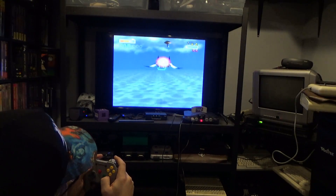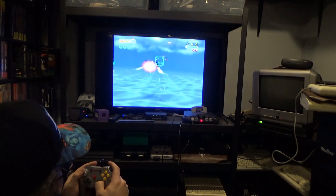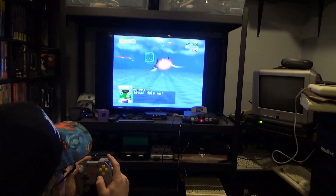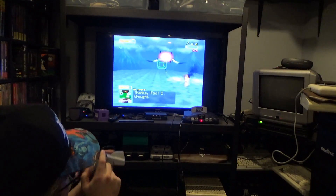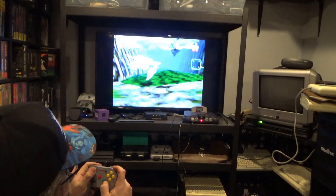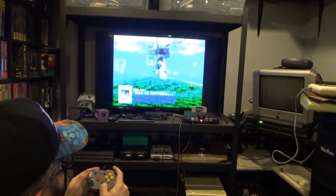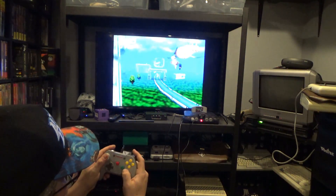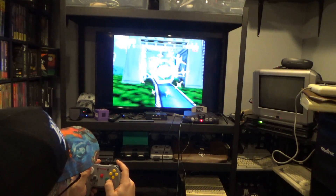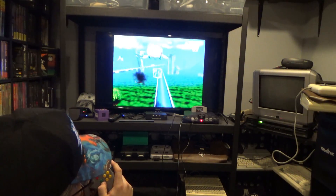This is Star Fox, and I haven't played it in quite a long time. I'm playing this on my N64 with the Ultra HDMI. I was able to easily get to the options menu of the Ultra HDMI with this controller. The rumble pack is installed and working great. I'm not the best Star Fox player, but it's playing great — great control, no issues whatsoever. I'm going to be using this controller a lot. There are so many classics on this console, and for the price, this is awesome and solid.